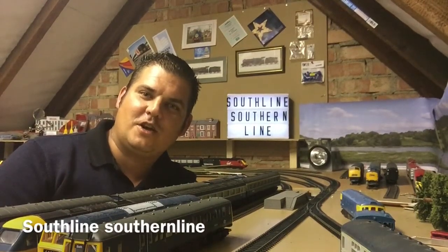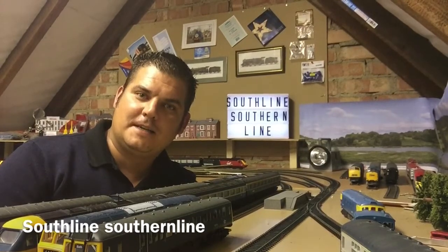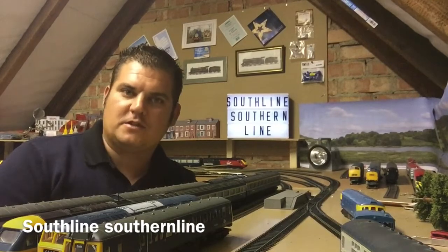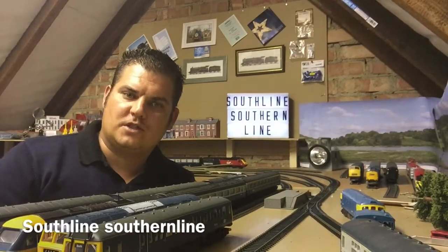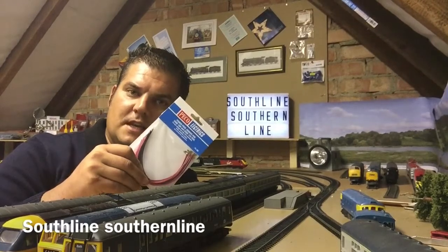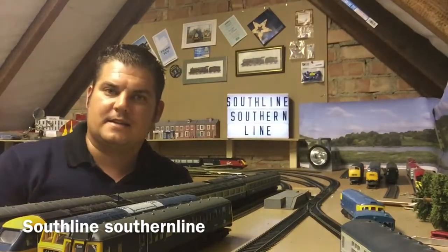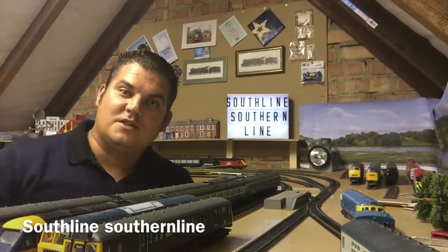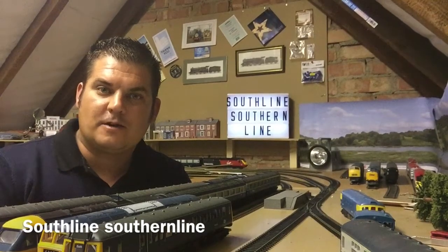Hello and welcome to South Line Southern Line. I hope you're all enjoying yourself. Today is another rainy day so I thought I'd be up in the loft and carry on with my progression. Today I want to do some more bits to my hillside like I did in my previous episode, and also I want to attach some of the rail joiners with the DCC black or red wires to my track, and I need my power tool for that as well. Why don't you have a look and see how I'll get on. See you in a bit.